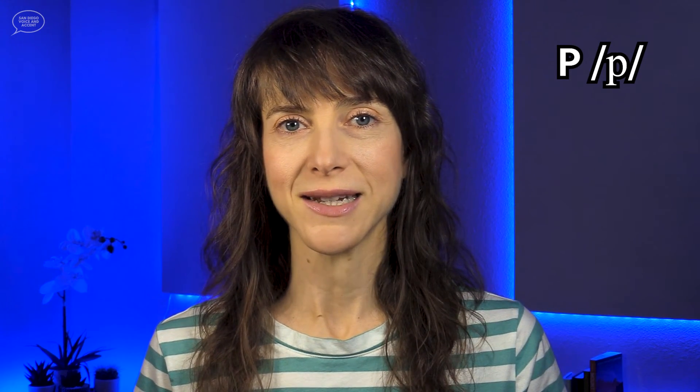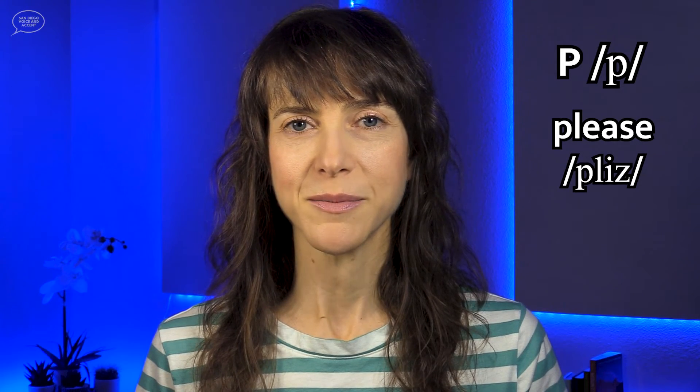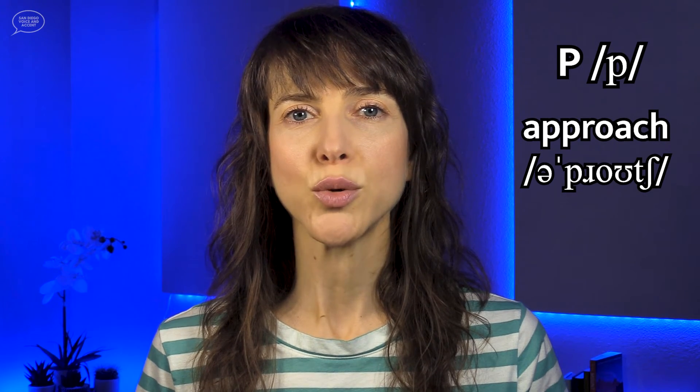Let's practice a few words together. Say the words with me. We'll start with the P consonant. Please. Approach. Now the B consonant. Feel the vibration of the vocal cords in your throat and where the lips touch. The vibration is strongest just before the lips open to release the air and the sound.